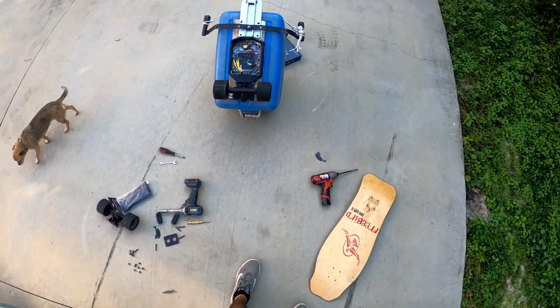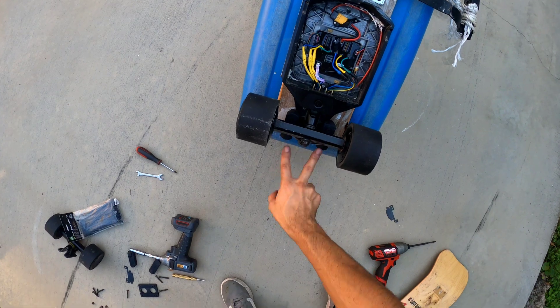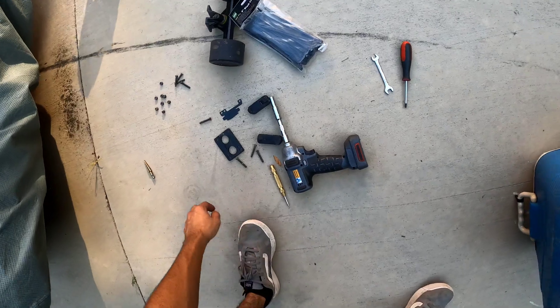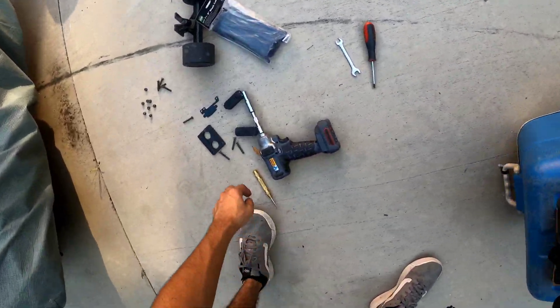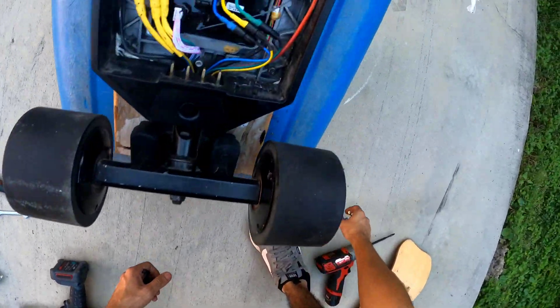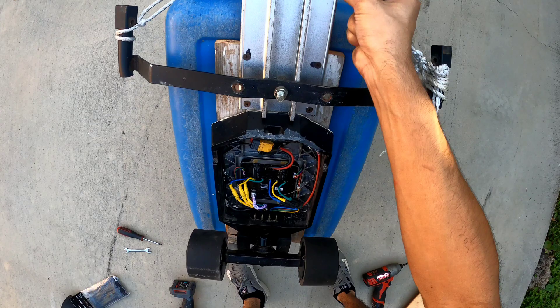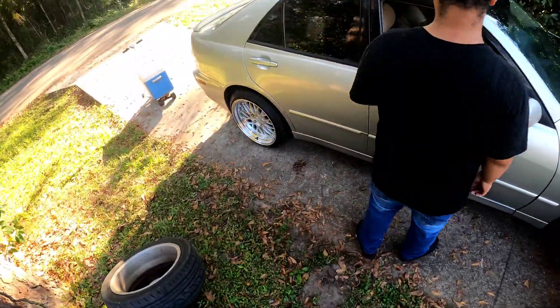Taking the board apart — I've got the Landwheel bolted up on here. I've got the Shred Lights mounted on the back already. I need to make holes and I've got a drill bit for it. For the brackets to fit on there, I've got to get rid of this ridge, this little lip, to make it flat.